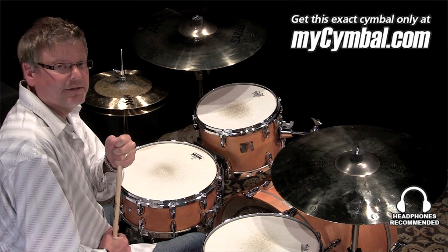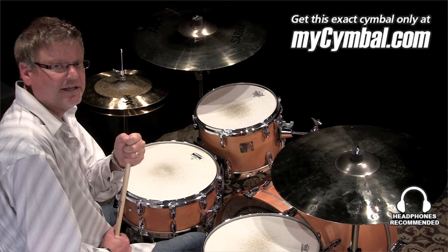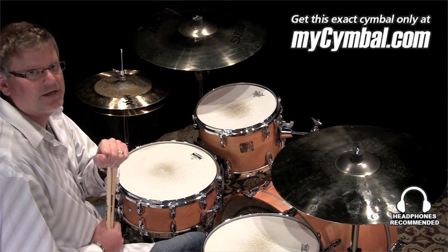Hey, I'm Greg Zeller with Sabian Symbols, and I'm here at the MyCymbal.com facility. I've got the pleasure of being able to show you some great Sabian product today.